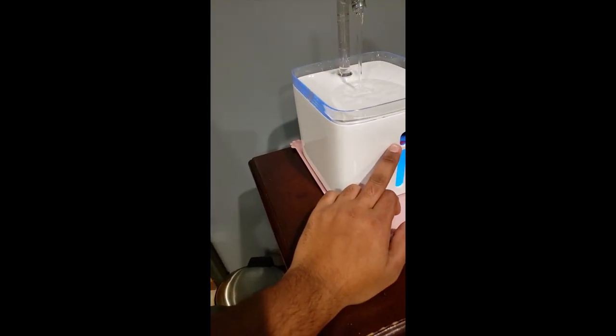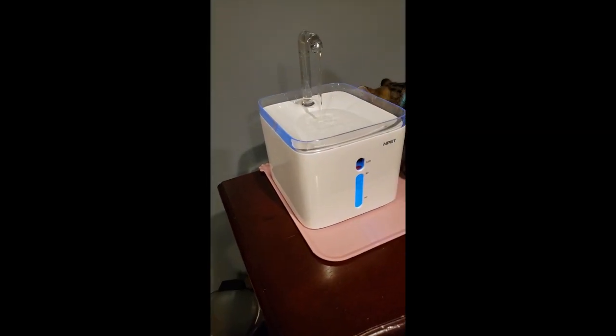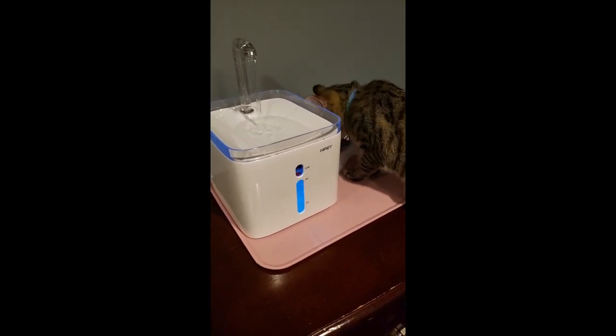Maybe I'll add all the different water filters so it can clean the water up more. Because the tap water is horrible here — just look at it. I would recommend it.